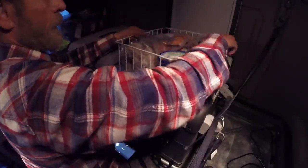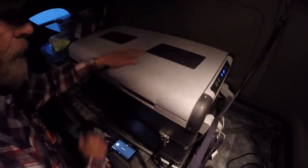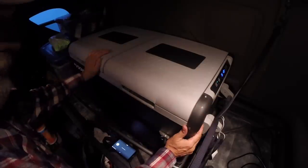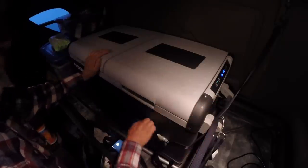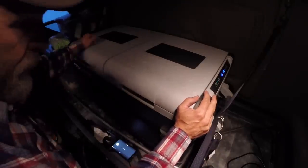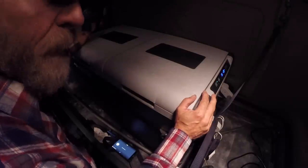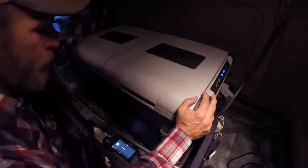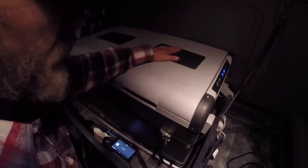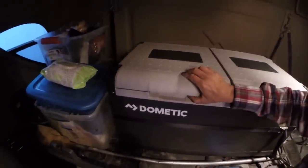These lids are very sturdy — quality construction. I have mine tied down so if the truck ever rolls we don't have a freezer come off the top bunk, or if we ever have to smash the brakes and come to an abrupt stop, the cooler doesn't fly down. You could sit on this, you can stand on this — whatever you want.